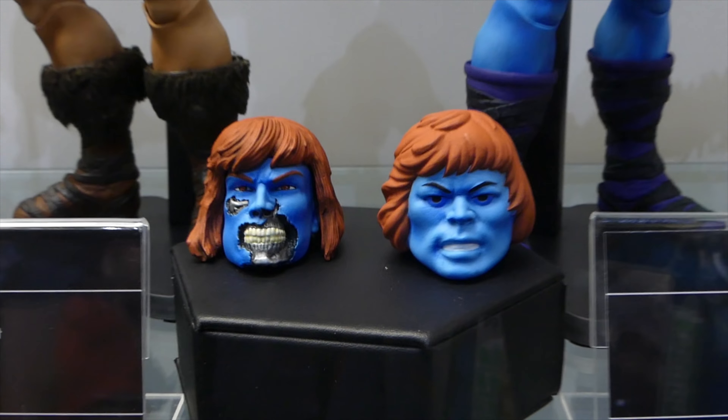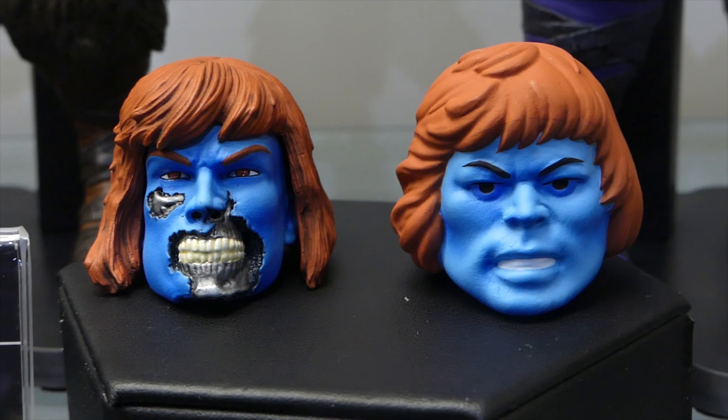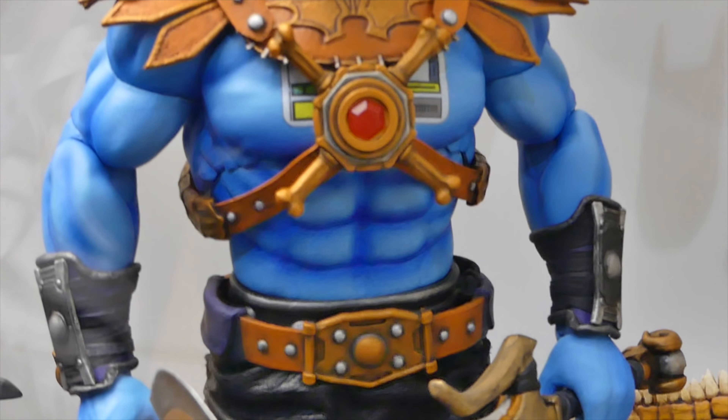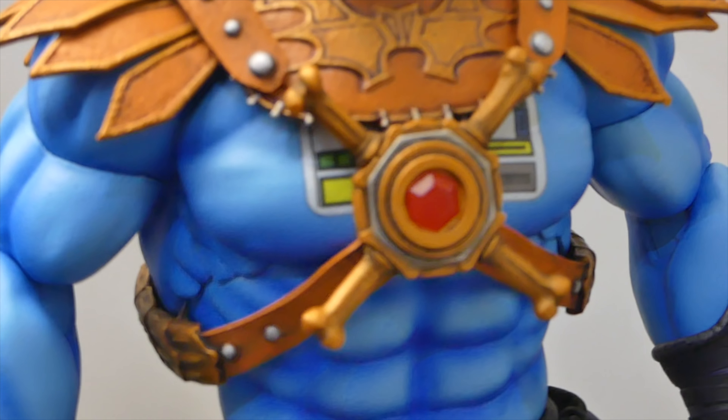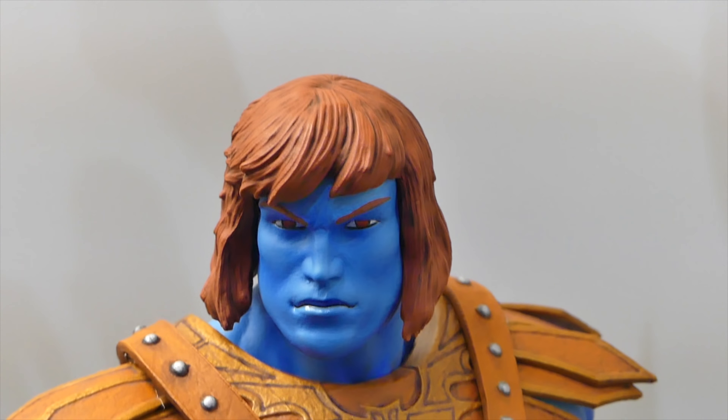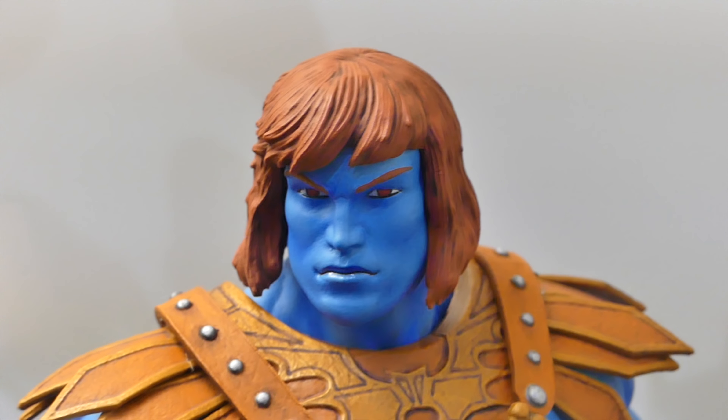And then you got Faker. He has three heads: the toy head, a battle-damage head, and his regular head. Faker is just a Skeletor-He-Man hybrid — Skeletor armor on a He-Man body, but blue. He even has that sticker that the original one had. Looking awesome. He does have a different head sculpt from He-Man, which I really like too — it's not the exact same.